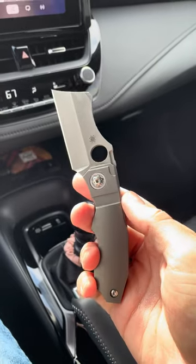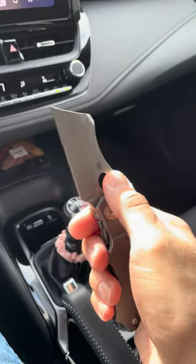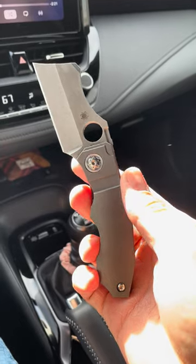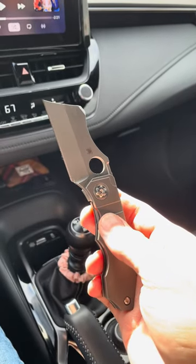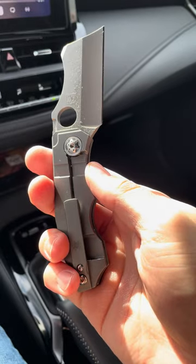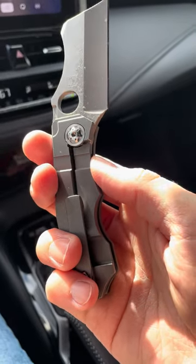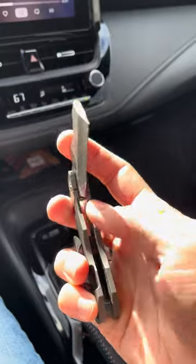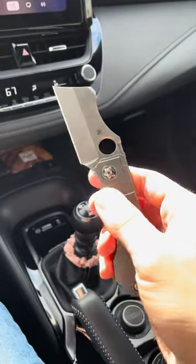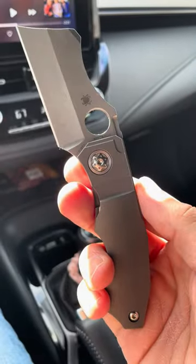Sometimes when they take customs and adapt them into production models, I think they Spyderco-eye it a little too much. Like the Swiss-Leash Bowie — they just use their wire clip, which is a great clip, don't get me wrong, but on a knife that costs that much money, I think they should do something a little bit better. Same with the Pison — it's like a $650 knife and they use their normal spoon clip. When you're buying something that expensive, you want a little bit more. I think the special clip is a big highlight of the Stovepipe. I also really like the special pivot they did for this model.